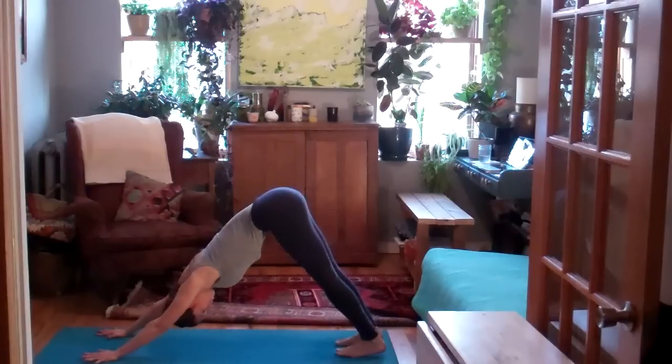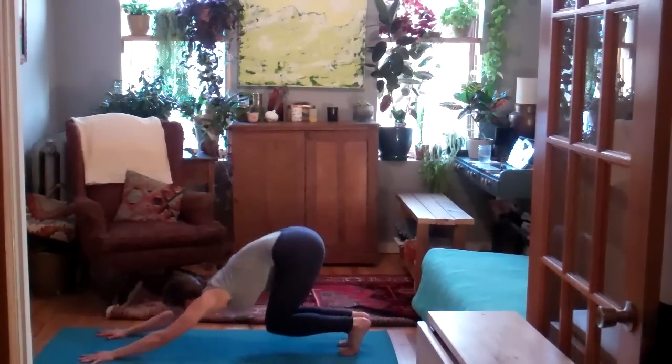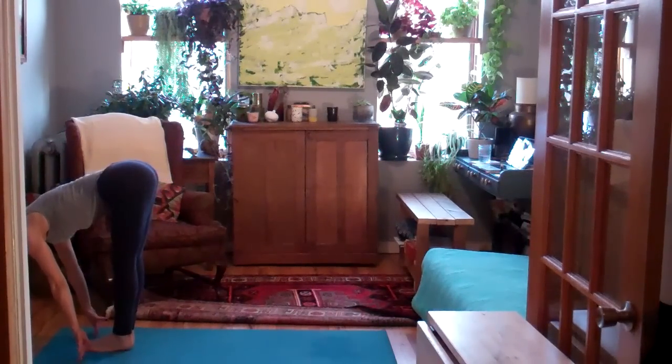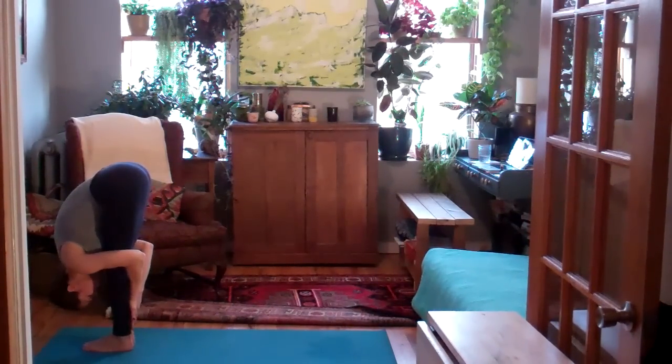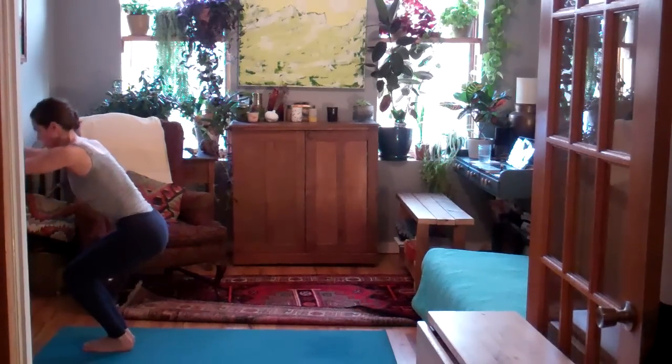Inhale, lift heels and hips. On the exhale, hop or step the feet up. Inhale, lift halfway. Exhale, fold. Inhale, Utkatasana, chair pose. Exhale, Tadasana, mountain pose.